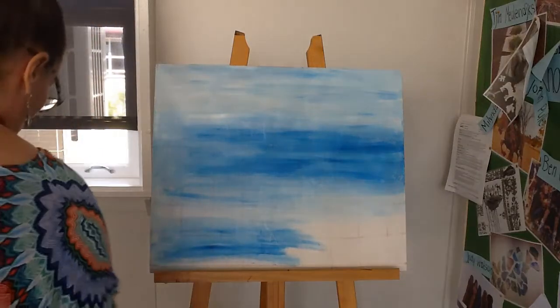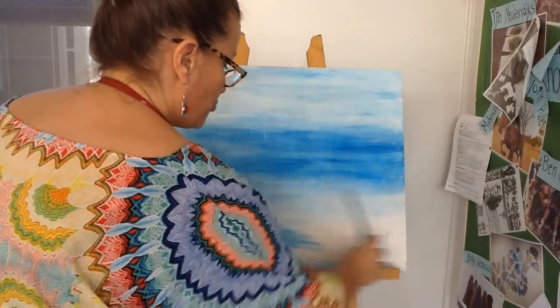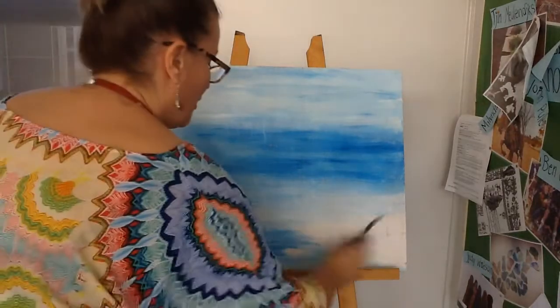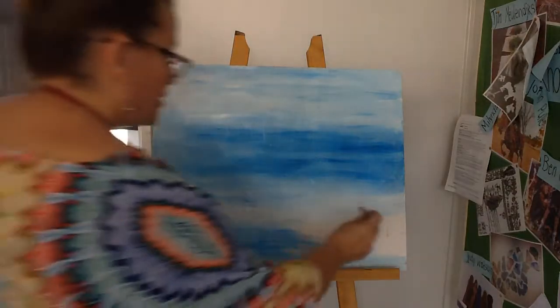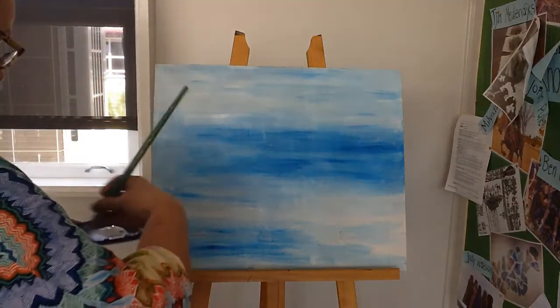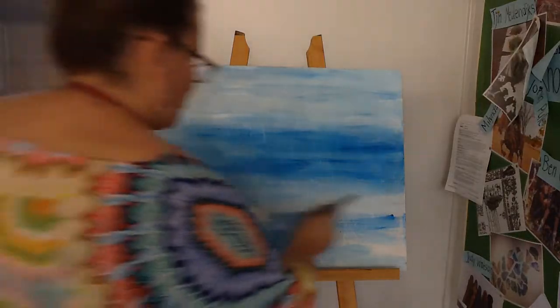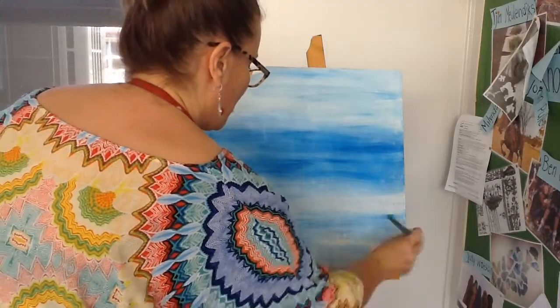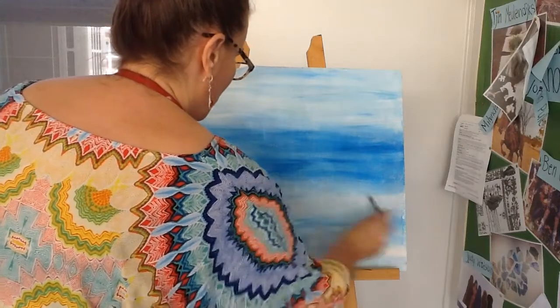And you're going to get the background for the birds. Now this won't take very long to dry because it's really nice and watery. And you'll be able to pretty well paint straight on top of it as soon as I've finished here. So if you do what I've just done there and do a big blue stripe in the middle, it's easy enough to just get more water on your brush and blend it into the colour that you have there.